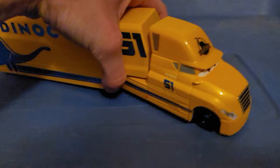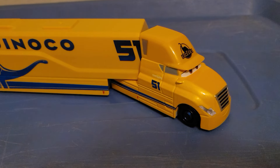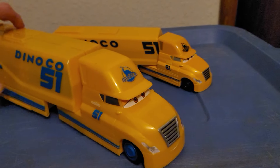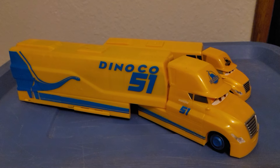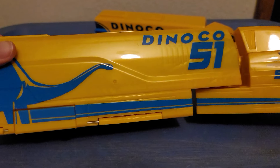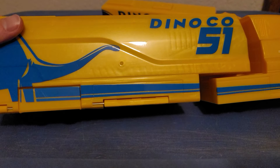The Cruz hauler first debuted way back in 2018 as a playset. Comparing her to that 2018 playset counterpart, the playset is bigger — probably nearly twice the length of the diecast version. The blue detailing on the playset is not glossy and doesn't change shades like the diecast version does.